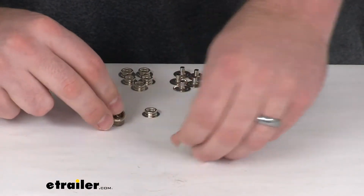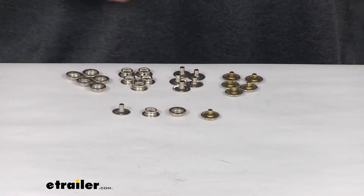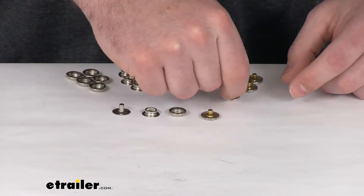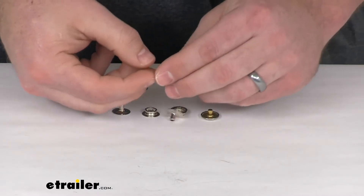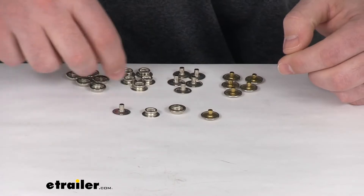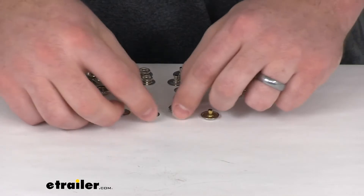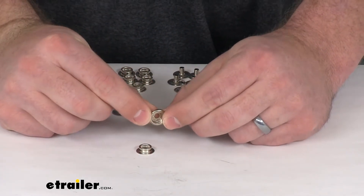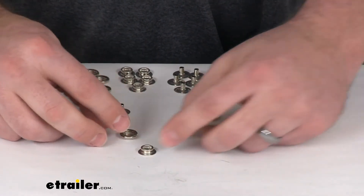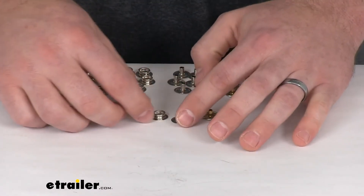This kit is going to include six snaps. You've got your polished button side of your snap, you've got the holding side of the other side of the snap, and then you've got your two pieces that will go together — the piece that goes around and the piece that goes within — so that those will snap together. Overall you'll be able to make six snaps.